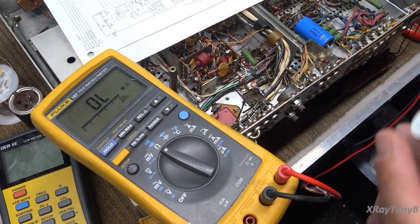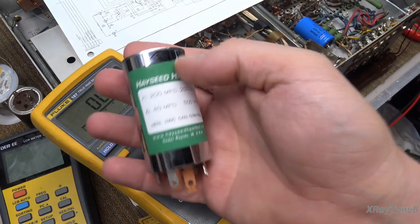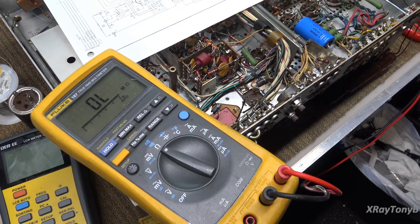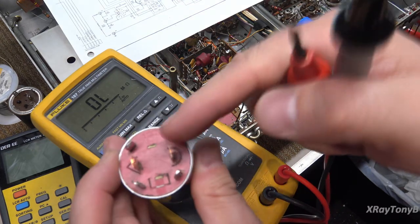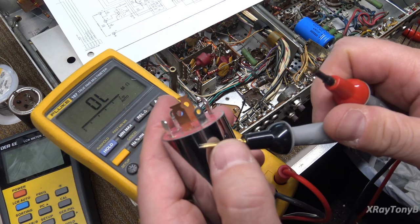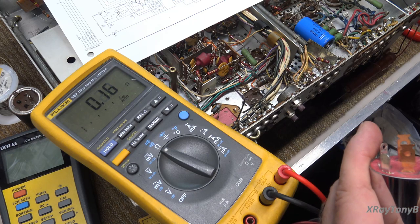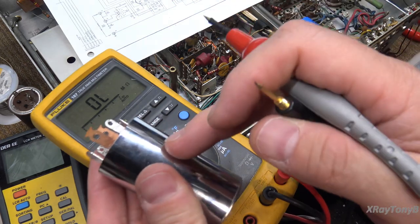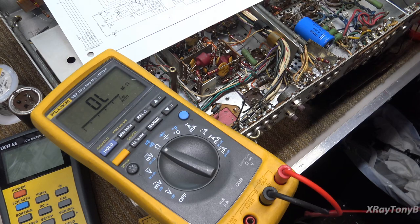The next capacitor we're going to replace is C101A and C101B. Just so inquiring minds know — I wanted to check whether the leads on the new caps actually connect to the case. If I touch the case and one of the leads, you can see there's a direct short, so yes — on these metal ones, the case is in fact connected to the grounding tab. Very nice.